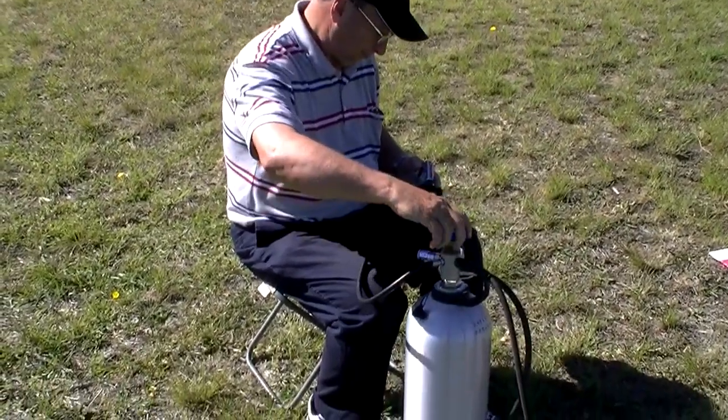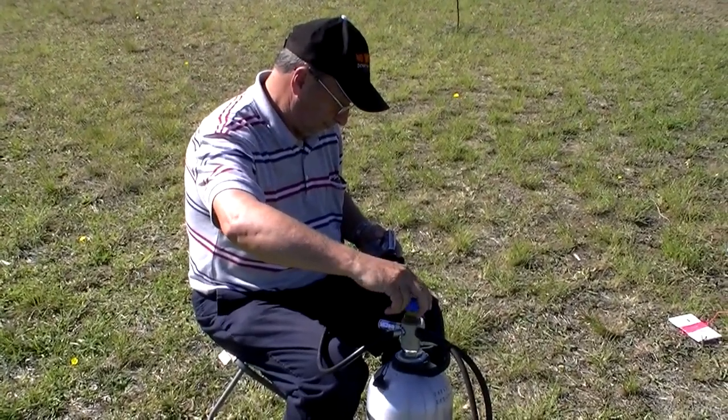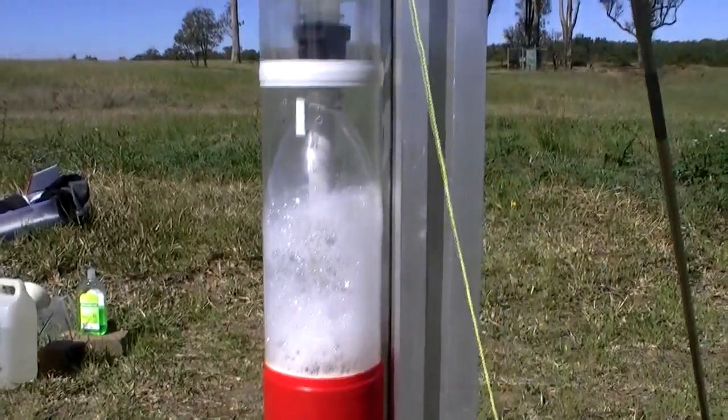Today we're filling it to 125 psi. Here you can see the jet foaming spacer at work.